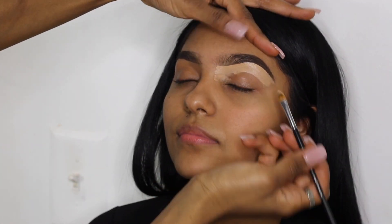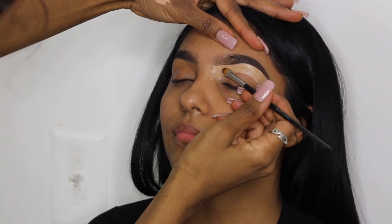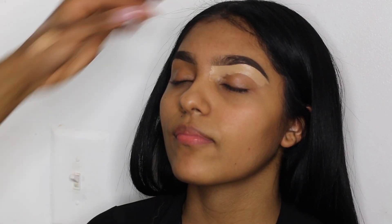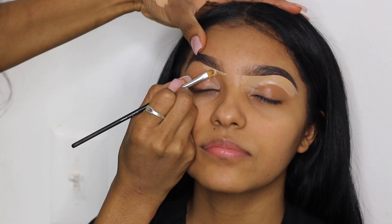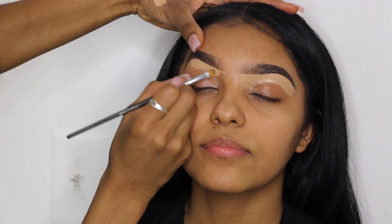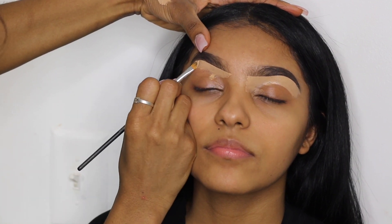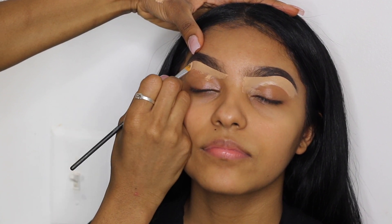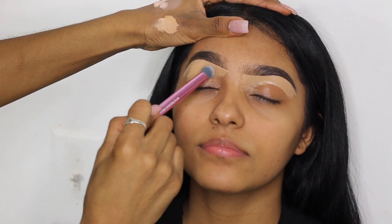Sometimes I go over the same areas two or three times just to ensure I'm getting the best precision possible. No one's rushing you, so you really want to take your time. I learned this the hard way — when you take your time and focus on what you're doing you achieve better detailed results versus when you're speeding through. I definitely like to take my time when it comes to blending, eyebrows, and cutting creases.